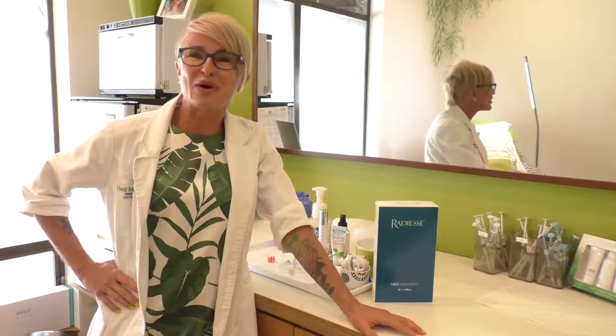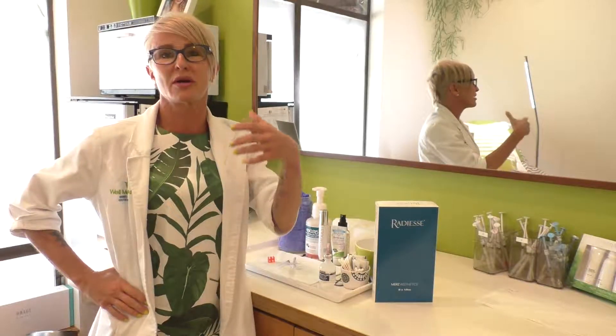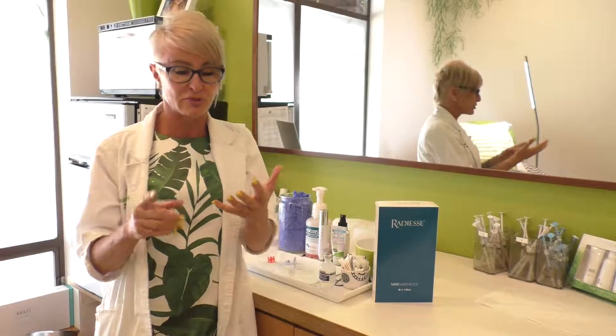Hi there, it's Dominique Well from Well Medical Arts, and I'm going to teach you about one of my all-time favorite fillers: Radiesse. It is just a classic. Radiesse is the thickest filler on the market, so it's able to give us a lot of lift with less volume, which gives it more fullness. It's a great workhorse — you get lots of results for less product.